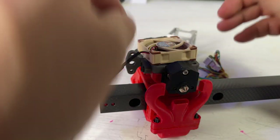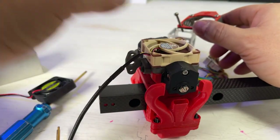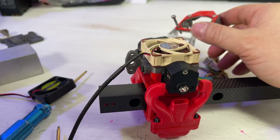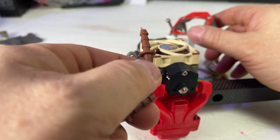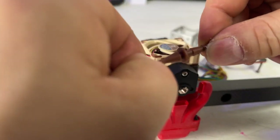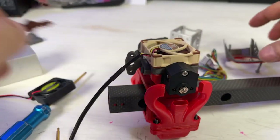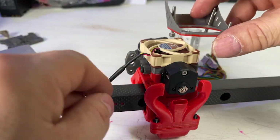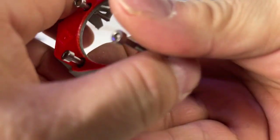The Noctua fans also come with little rubber dampeners so they don't vibrate and make a buzzing sound, and they come with these rubber anti-vibration mounts — though I'm not going to use those since the fan already has rubber corners. Let me put this mount on. Three holes, two holes, and a fourth screw. I can feel that little rubber cushion between the fan and the plate.